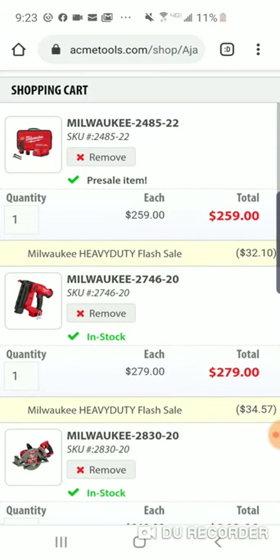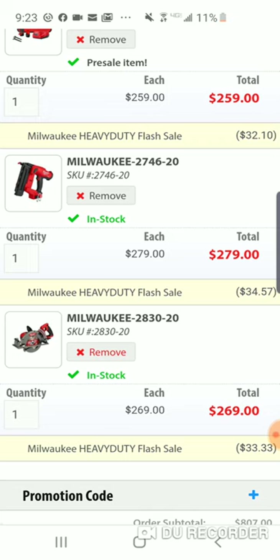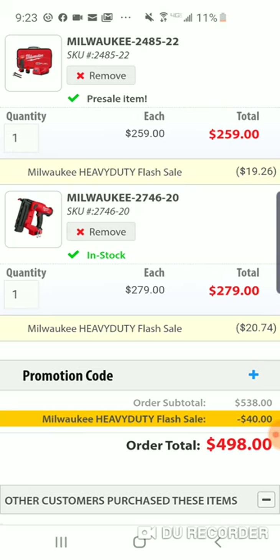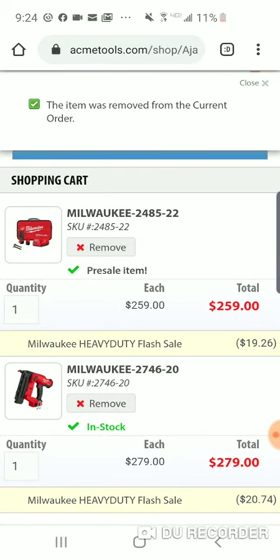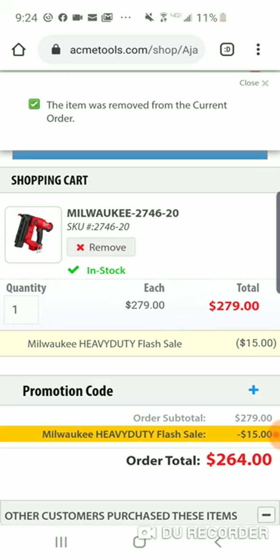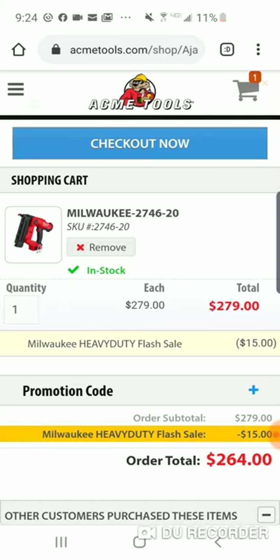It comes to $807 total. After adjusting, it took $40 off the $300 tier. They're almost begging you to spend $300. They took $15 off — let's add something small. All right, so $264.